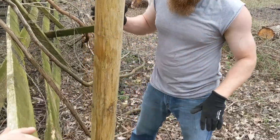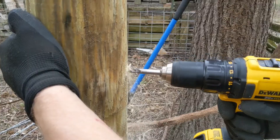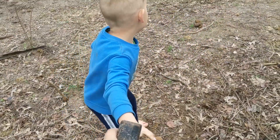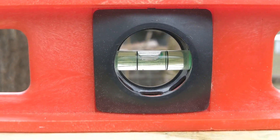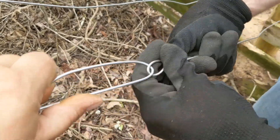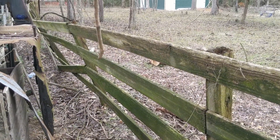Is that the proper way to put a post in there? That's how you set a post. Are you level? You just tapped this in — get a little tap. Nice and tight. This 4x4 is holding this entire old fence line up, but soon it will be replaced.